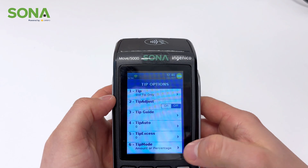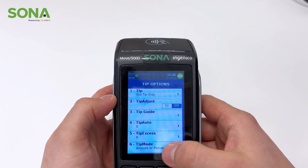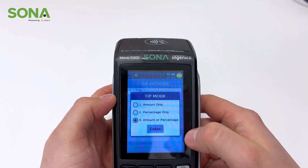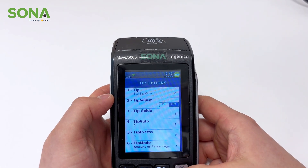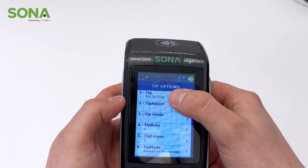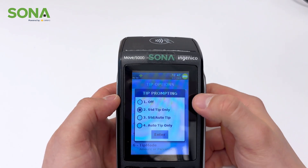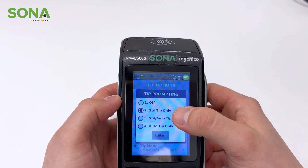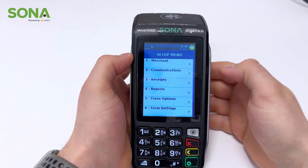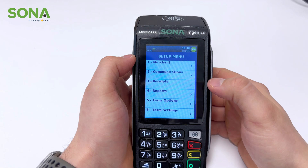Another big thing is if you want to have the tip mode set to an amount, a percentage, or both. Right now we have it at both — I would suggest you do that as well. Lastly, if we go to number one — standard tip only — that's what it's selected on. We can have these options, and you the business can choose which one suits you better.